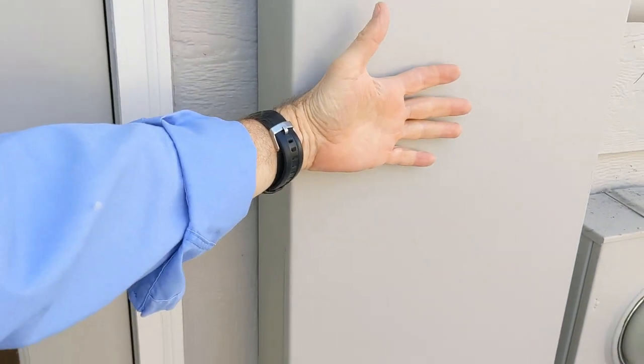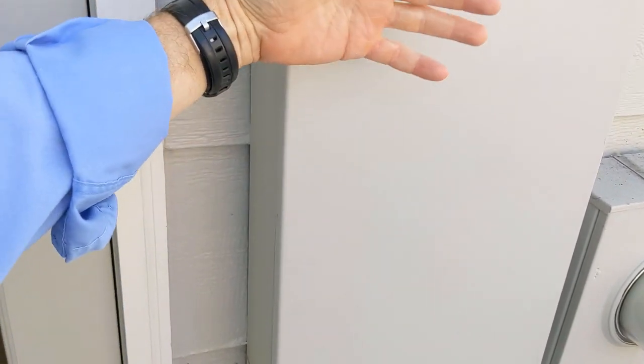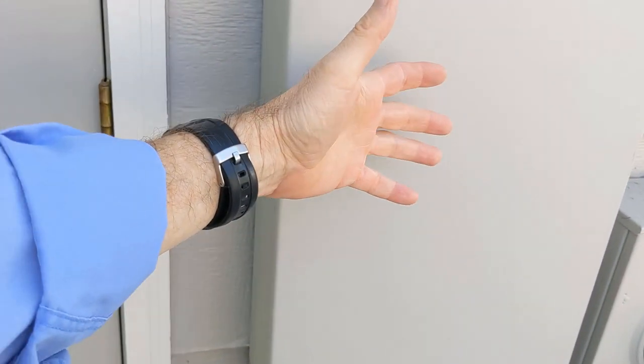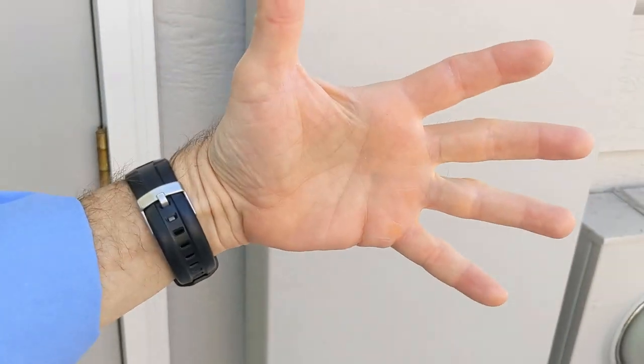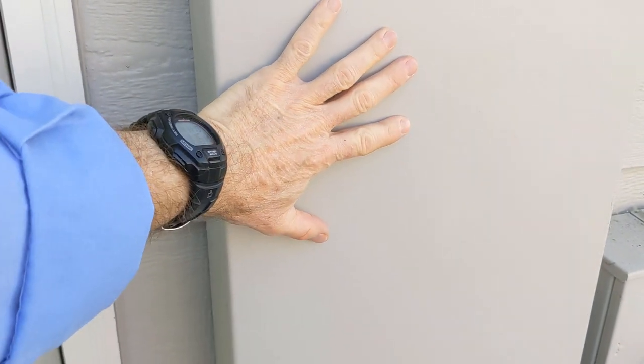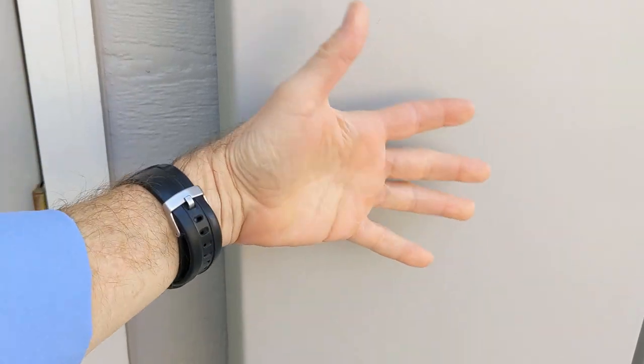First, before I even touch this electrical panel or open the cover, I touch it with the back of my hand so that in the rare circumstance that this box is energized, my hand will recoil. When our muscles get hit with an electrical current, the muscles contract. So if I did it palm-forward, muscles contracting would push my hand against it, whereas doing it back-of-hand, it's going to pull my hand away.